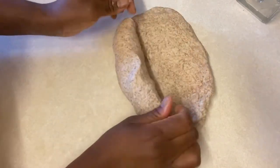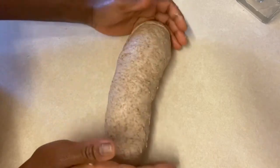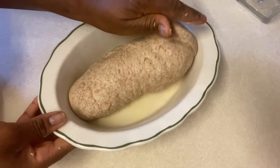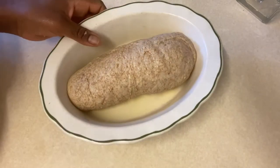Once both loaves are shaped, I'm going to cover them to rest for about 30 minutes, then I'll preheat my oven to 180 degrees and bake my bread for about 30 minutes.